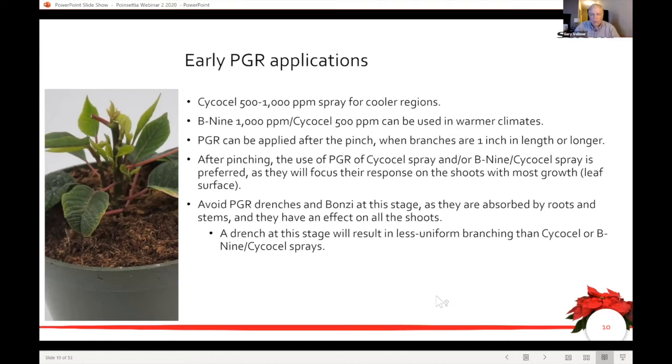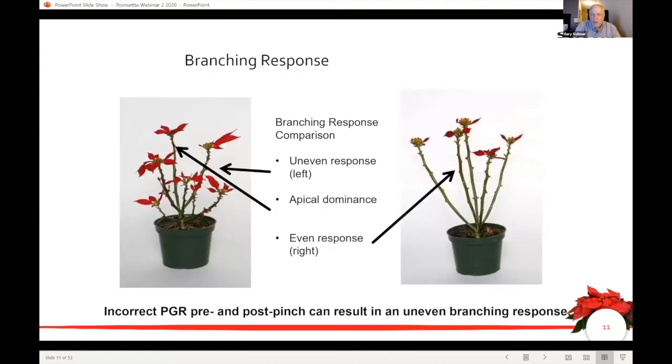I showed this picture in the first webinar — it was a little experiment we did. On the plant on the left, I did everything wrong: I pinched it really late and bonsai drenched it right away. The plant on the right was pinched on time and used some cyclanilide applications to make it nice and even. This is what you're trying to achieve — the market expects the bracts on top of the plant. These very early PGRs and pinches are where we have the most influence on bract presentation. If you don't do it right, you end up with the result on the left, and in a bract count spec scenario, only those three on top would be counted.